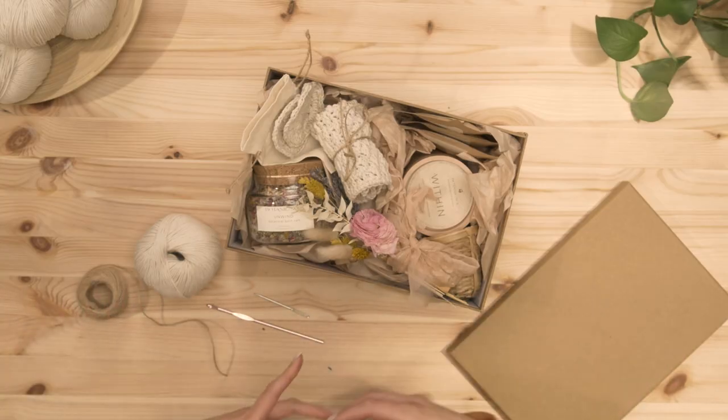Hi everyone, it's Amanda Love Santos. Welcome back to another state creating tutorial. Today I'm going to show you guys how to make this DIY gift set. It is a spa set theme, so it's everything to pamper somebody that you really care about.